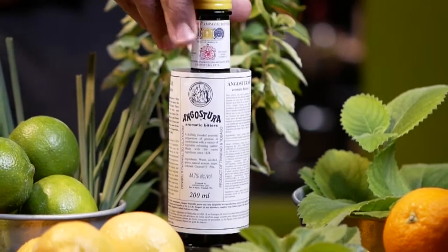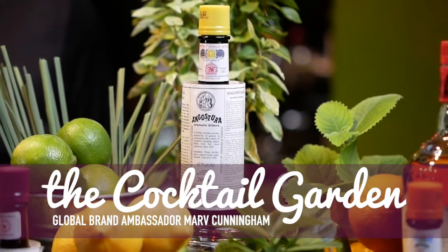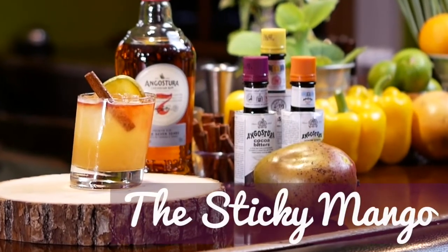Hello everyone, my name is Marv Cunningham, Global Brand Ambassador for the House of Angostura. I'd like to welcome you all to My Cocktail Garden. Today, we're going to be making an amazing cocktail and it's called the Sticky Mango.